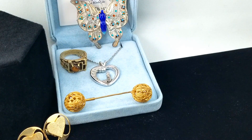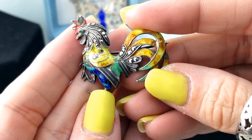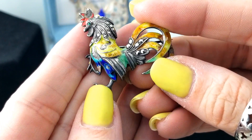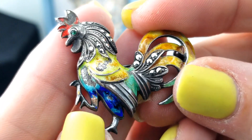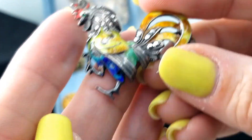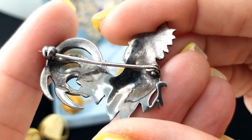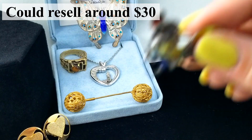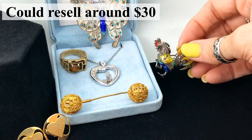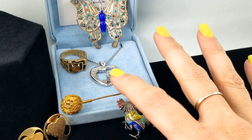Oh, this is cute - another brooch, and it's a rooster with marcasite and a little emerald eye and some cool enamel. It looks like the enamel has rubbed off in some spots, but I think that's kind of cool actually, even with the damage. No marks on there, but that's pretty cute.